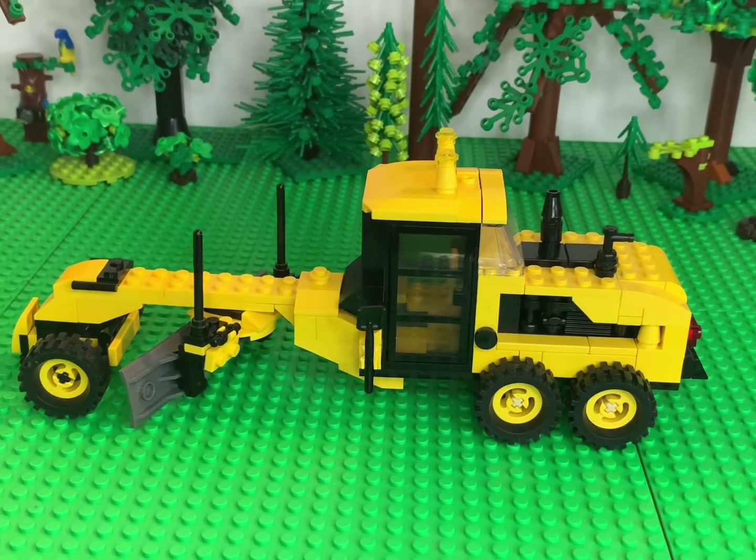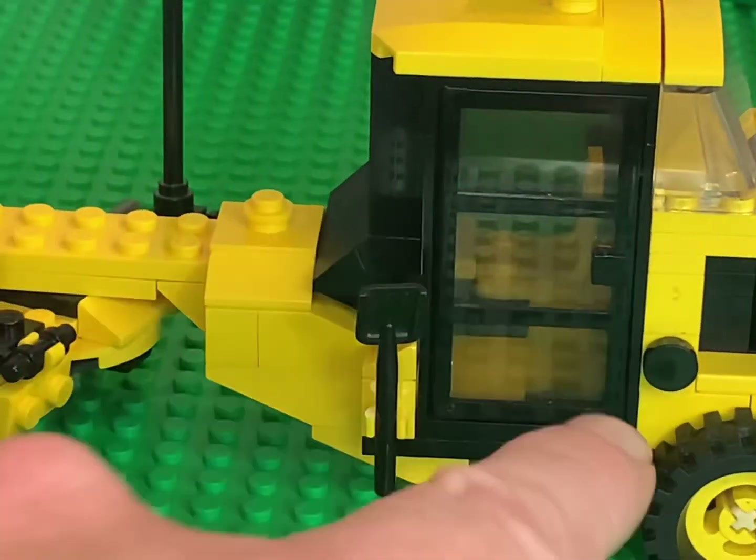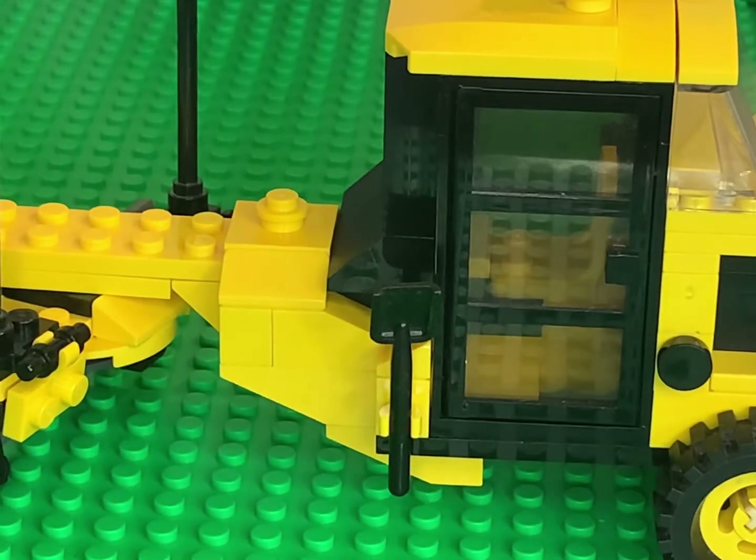Some other little aspects to look at: my one-by-one black tile — I have no idea where that came from, but that's just my gas cap.